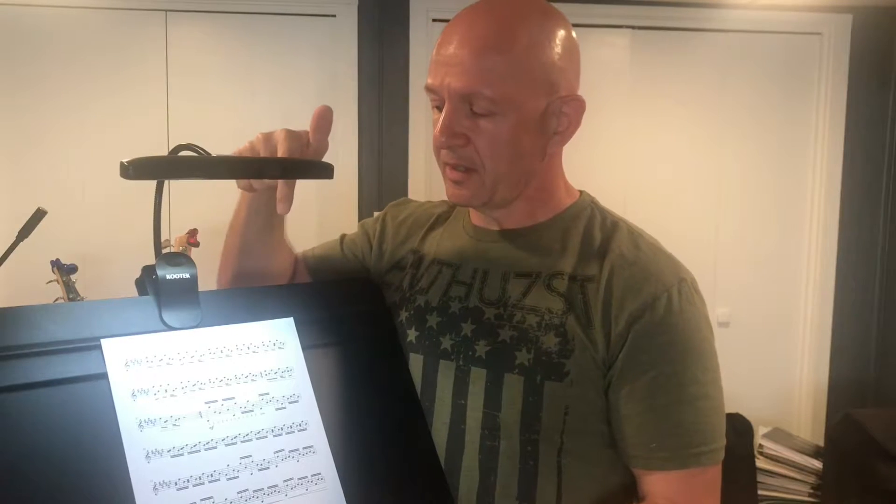Hey there everybody and welcome to my new video. Today's video is going to be about a piece of equipment that could help you to get rid of the eye strain and to see your music a little bit better. Today I'm going to be talking about this music stand light from Kootek, and you can see that music looks pretty bright.